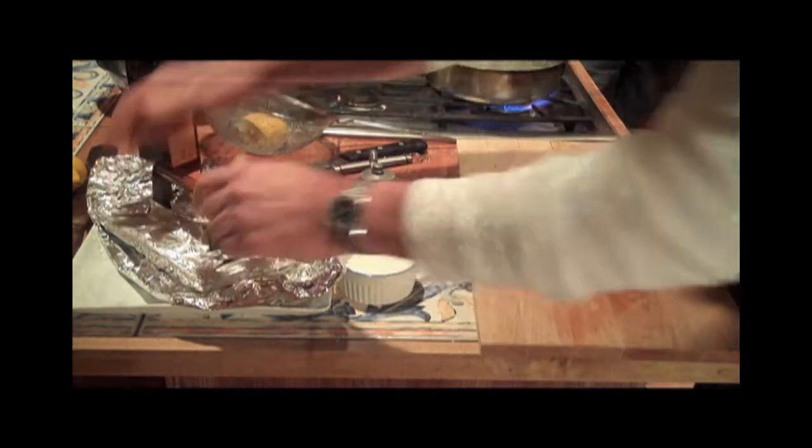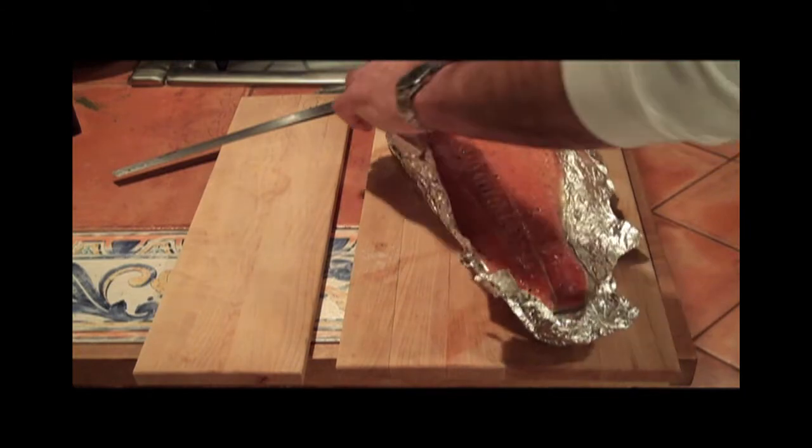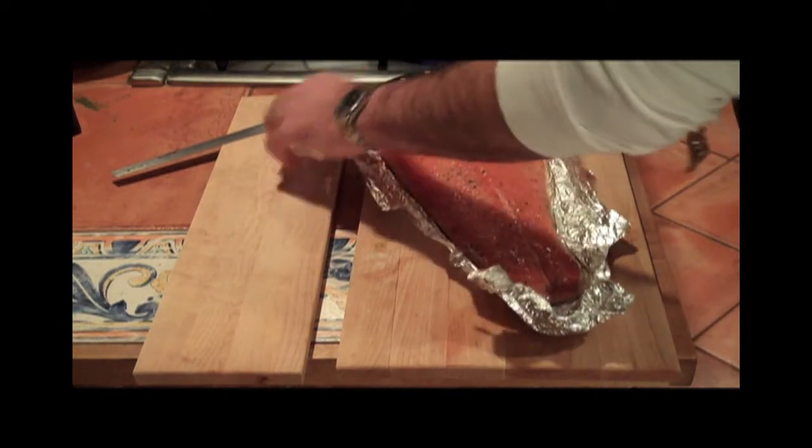When ready to prepare the dish, drain and pat the salmon dry with a paper towel, then cut paper thin slices with a long, narrow, flexible knife.